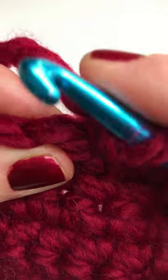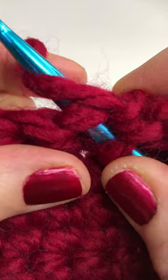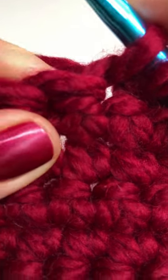There's your next stitch. Insert your hook into your stitch, yarn over and pull through the stitch. You now have two loops on your hook.